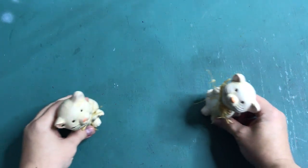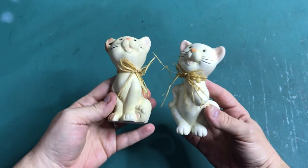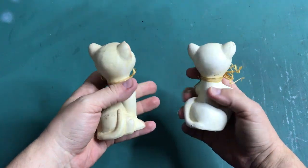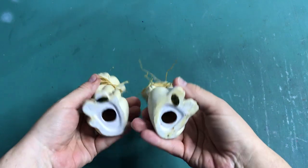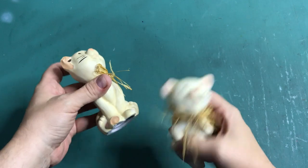Hi everyone, my name is Chantel and welcome back to my channel. It has been a while since I've done a thrift store makeover, and people have been asking for it. So here we have two little kitty cats I picked up at a thrift store a while ago, and I am going to give one of them a makeover.